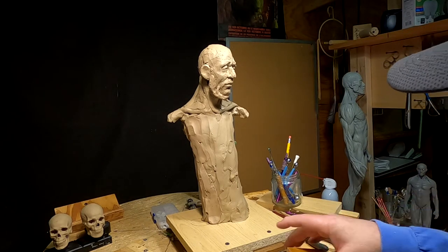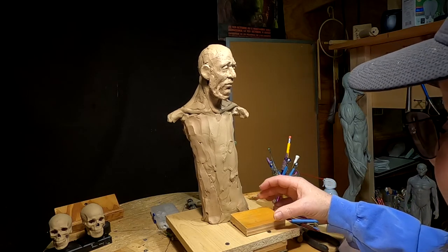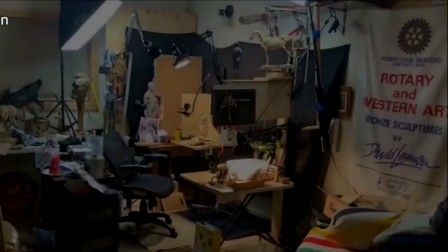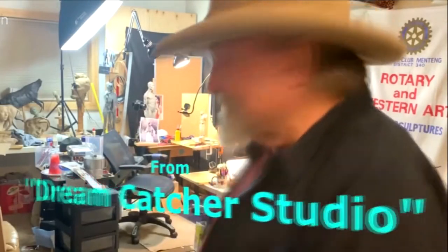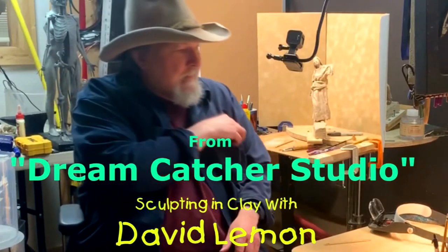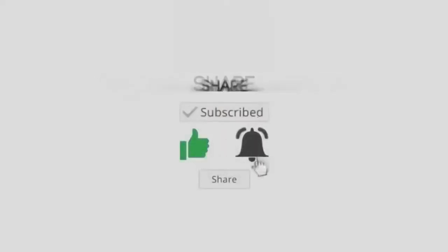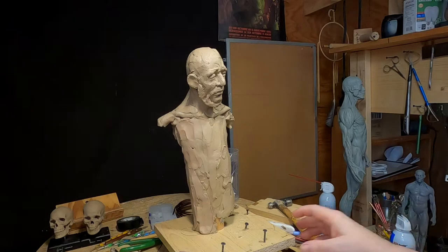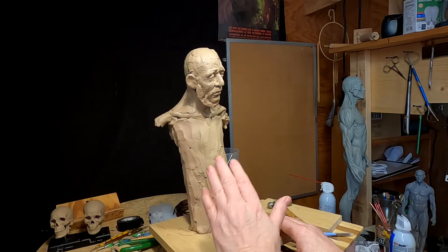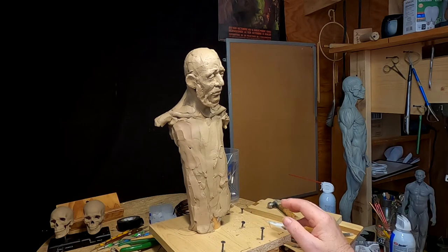I figured out how to do the armature of the female that's going to be on this piece. I'm going to have her mounted on a piece of wood. I've made the armature of the woman who's going to be standing here next to him, and I'll come back when I get that all blocked in.